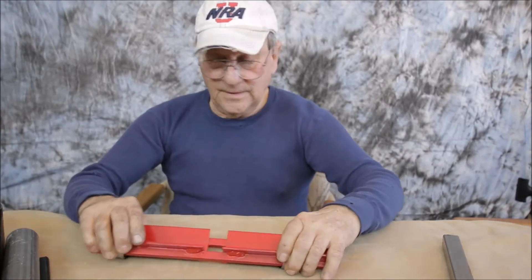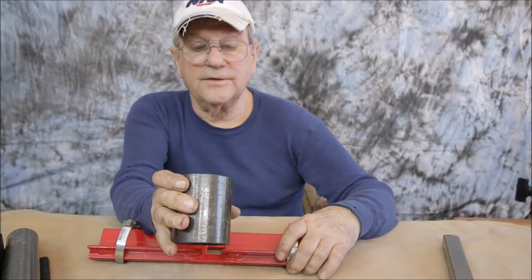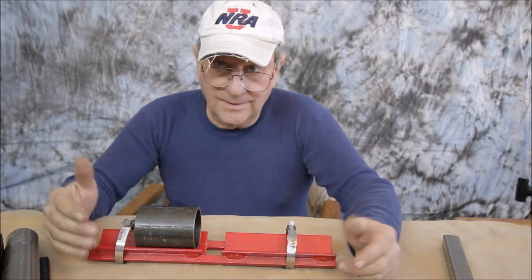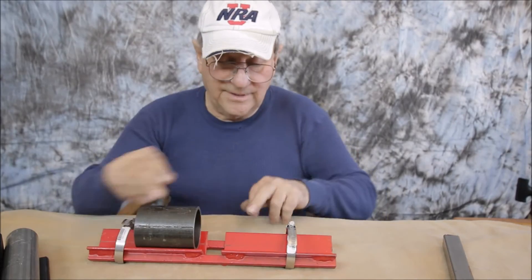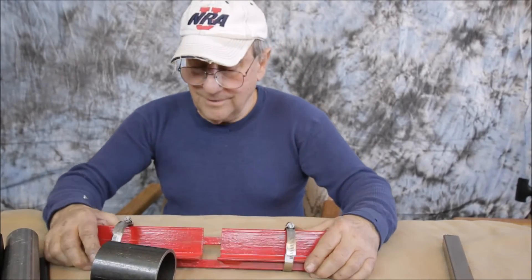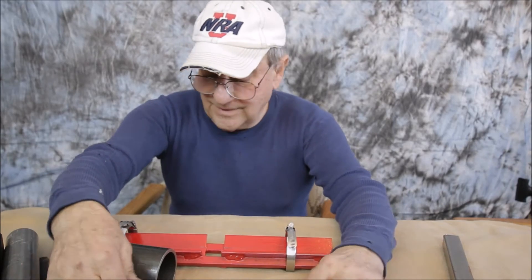These clamps are adjustable. You could possibly use big pipe like this — this has got like a quarter-inch wall — and you could have pipe five feet in diameter like something they use on a Keystone pipeline. All you'd have to do is use bigger angle with bigger dimensions, maybe a little bit longer, and this unit could be clamped to the pipeline with a different clamping system to get perfect alignment.